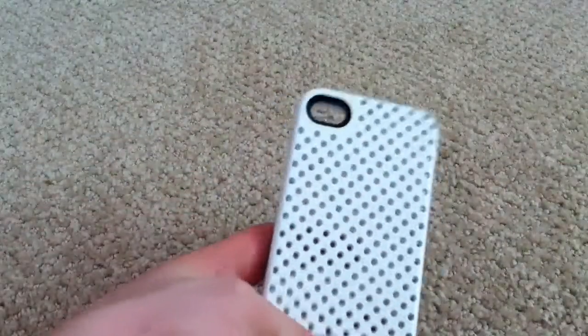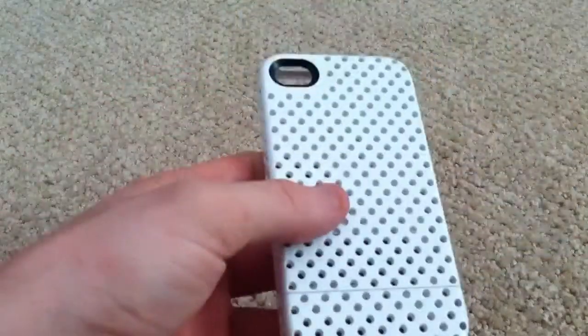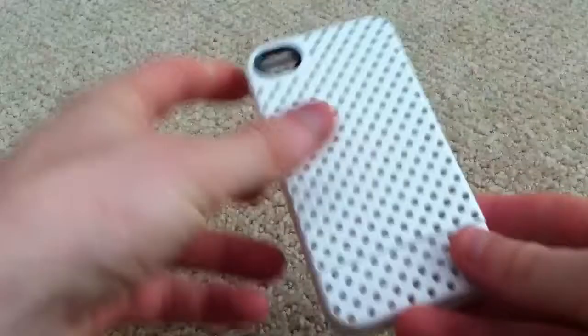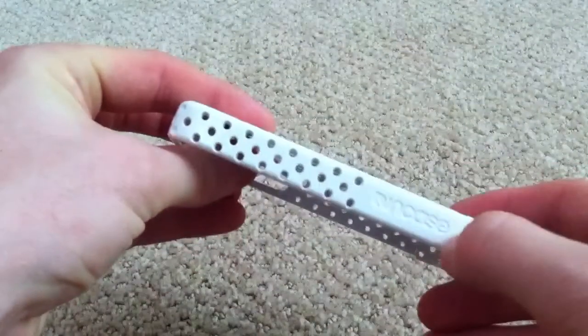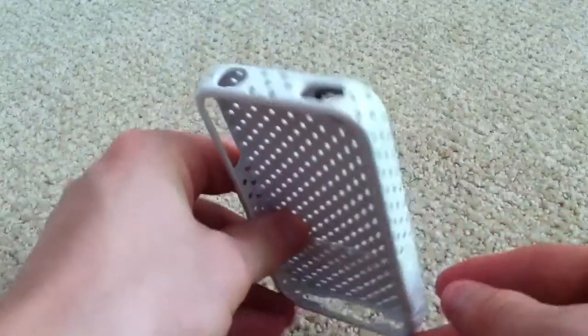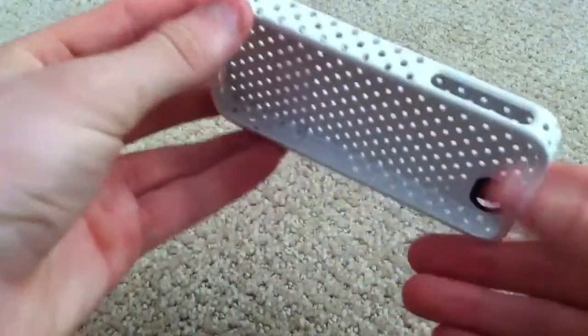If you want full protection, you can just get a back screen shield and no worries. The holes go all the way around the case except for the small section where it says "inCase," so it really is an awesome-looking case.